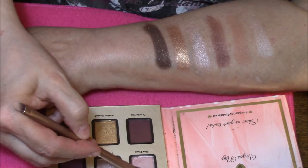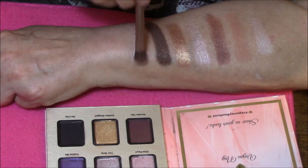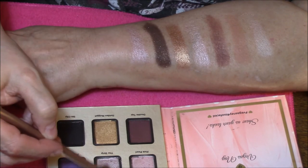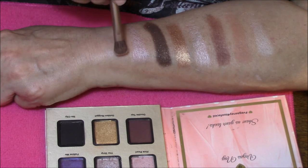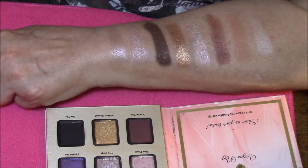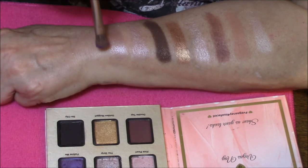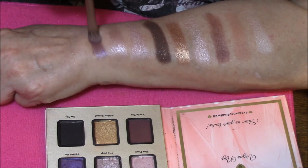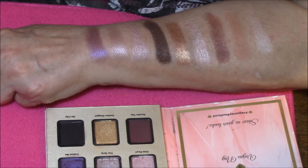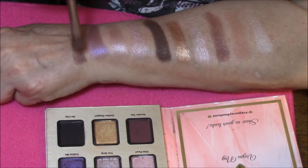Next color is Pink Pearl, and that's just exactly how I would describe it — a pinky pearl color, just absolutely pretty. Next one is the Strip, which is more like a shimmery champagne color, and I'm really hoping you can see them. Next one is Follow Me, which is a medium purple. Next one is Double Tap, and that is a dark matte brown.